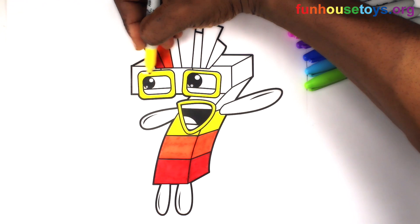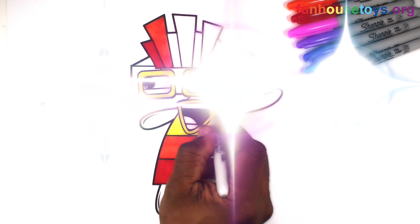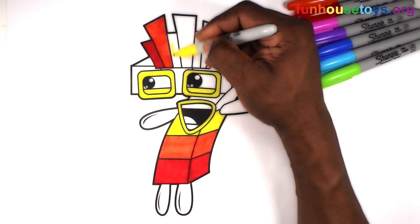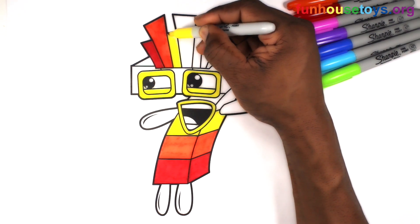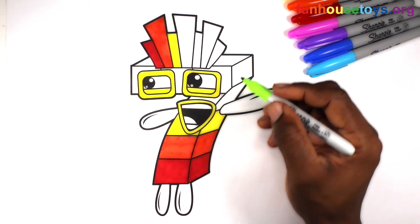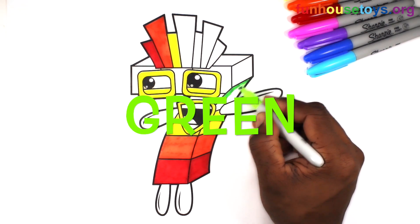Click the button to the bottom! Let's add the color blue — hold the button to the top! Let's use the color green.